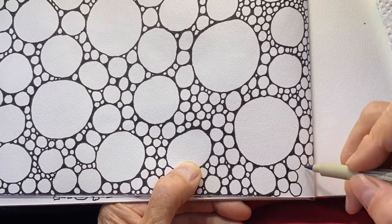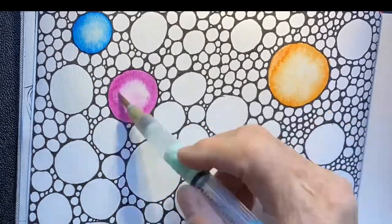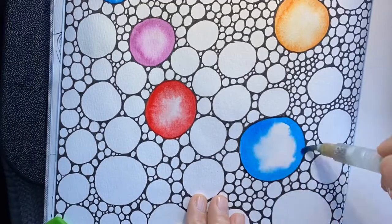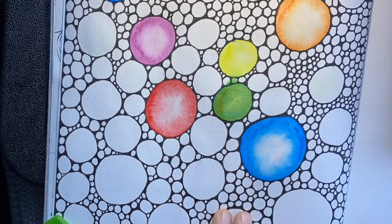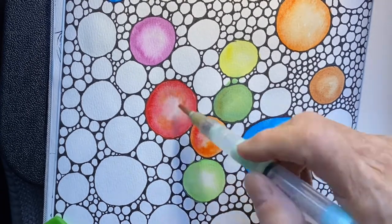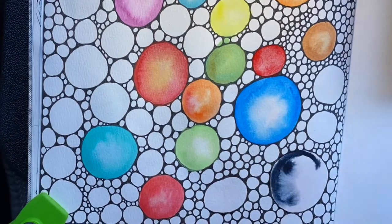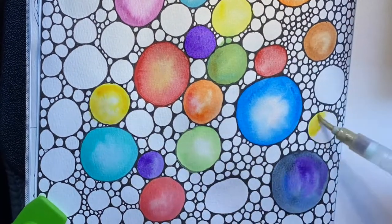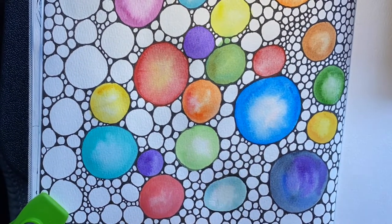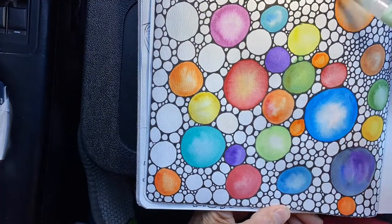As soon as your whole page is full and your mind is relaxed, which it will be after drawing all these circles, we are going to start painting. All I do is fill the circle with water, just the circle. Then you could take an outline of your watercolor paint and put it around the outside of the circle and it will just blend in toward the middle.